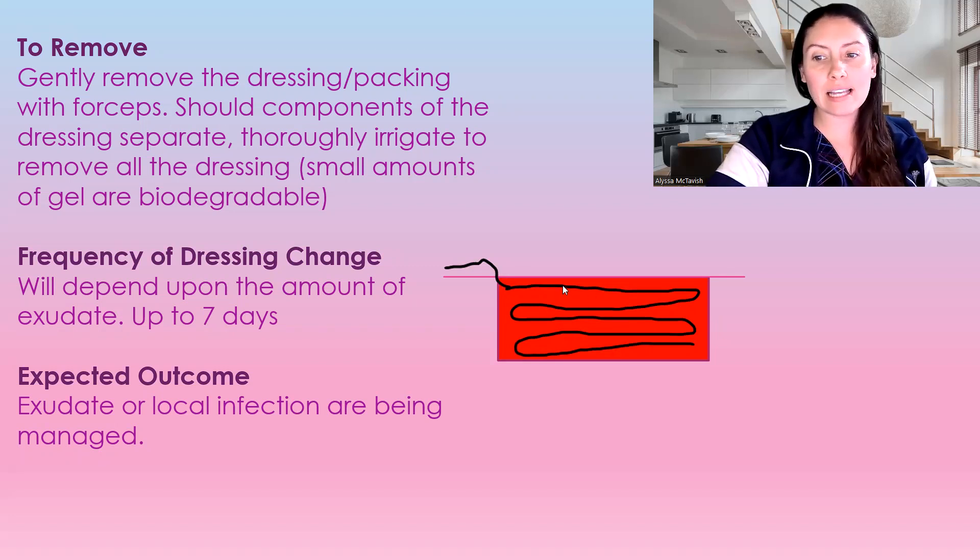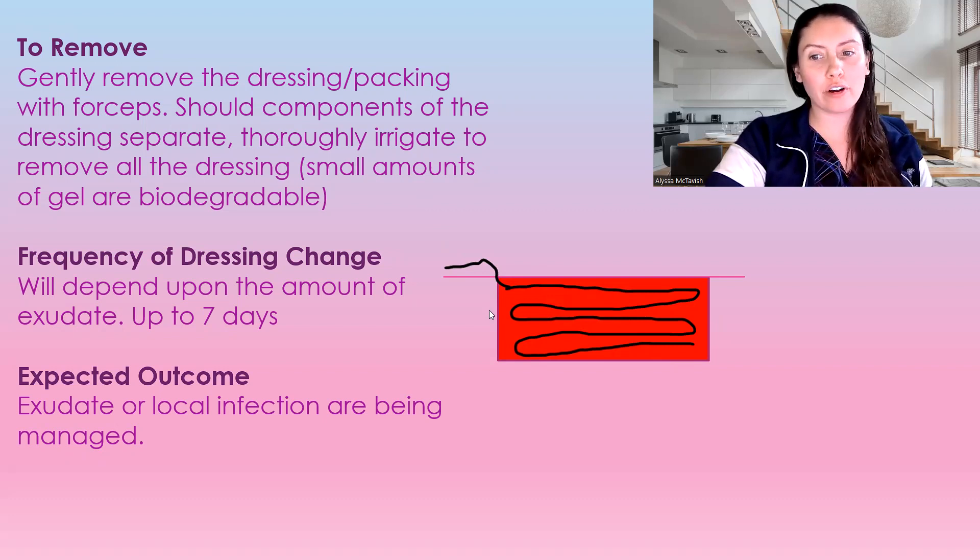Although, if the dressing does separate on removal — because you start pulling and it separates — just thoroughly irrigate the wound to remove all the dressing pieces. You might need to use a cotton-tip applicator. Small amounts of gel are biodegradable, but you don't want these fibers left in the wound, as it can cause issues down the road. It can be left in for up to seven days and shouldn't be sticking, because it is meant for high-exudate wounds.